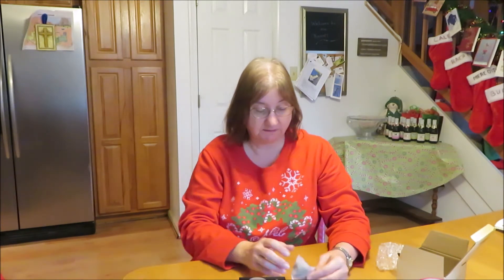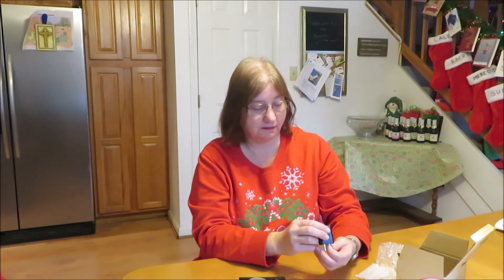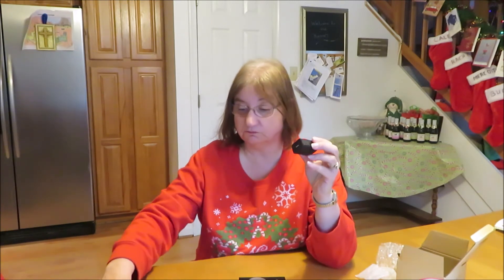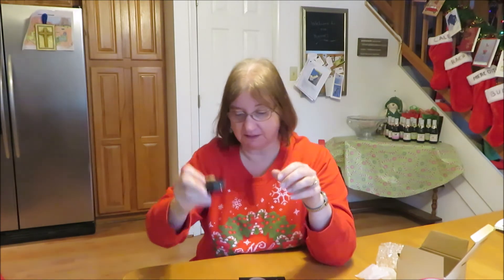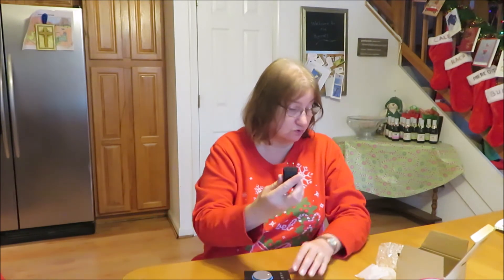There's a snooze button on the top — pretty cool. Here is the plug, and the plug hooks into the USB as well. It's running off my computer power, but I can plug it into the wall also. It has a fairly large cord so it can sit on your bedside table and be able to plug in easily.